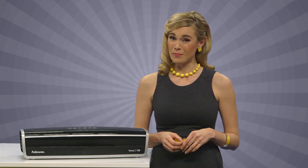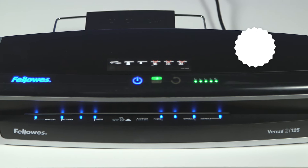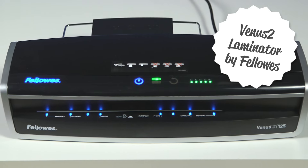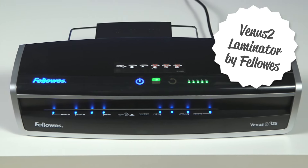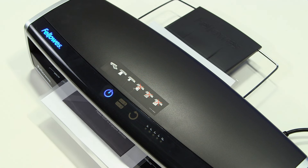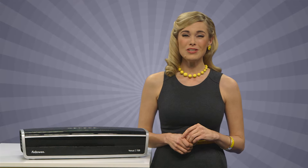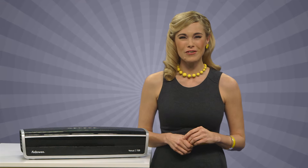But not all laminators are created equal. The Venus II has insta-heat technology that warms up in as fast as 30 seconds, AutoSense technology to detect thickness and self-adjust for optimal settings, and a robust six-roller system for top-notch quality. And since it shuts off when not in use, you won't sweat it as it never overheats.